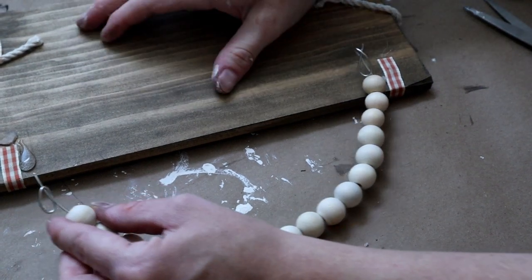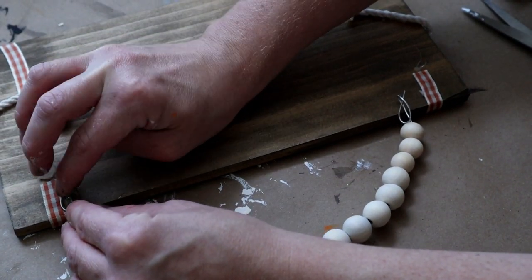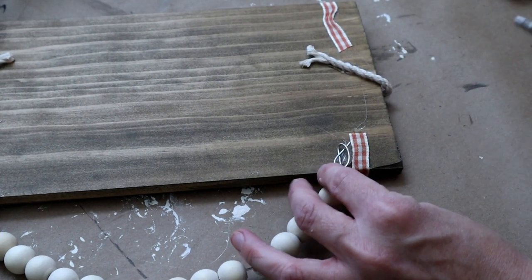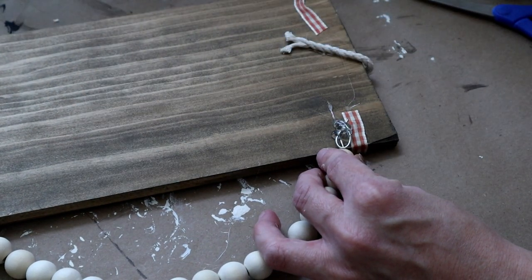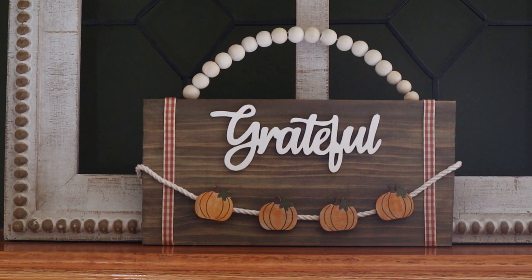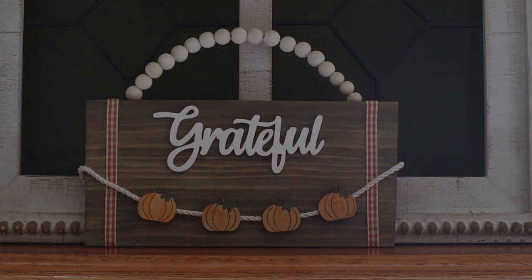I do not recommend using hot glue for the wire hanger — if you guys have a staple gun I really recommend just stapling the wires on the back side of the wood instead. I didn't think it through and ended up just using hot glue. And this is my grateful sign all finished. This one screams classic fall to me and I cannot wait to display it in my new home this fall.